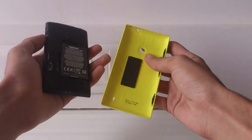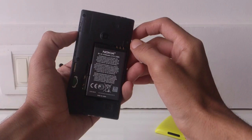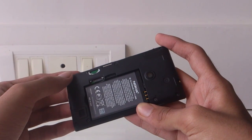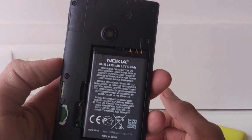Overall the phone is designed really well, and at 124 grams the Lumia 520 is a really light phone that fits perfectly in the hand. Although the back is made of plastic, the phone does not feel cheap and offers the best build quality for its price.